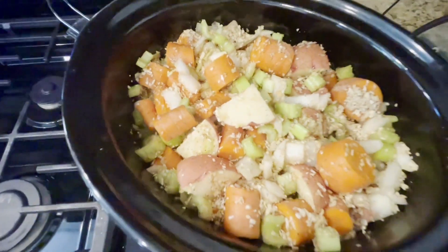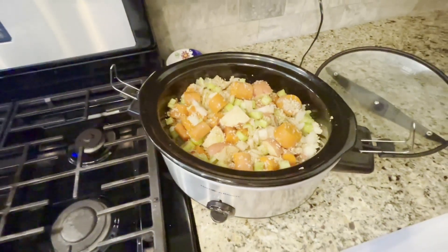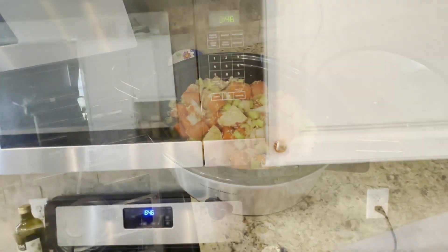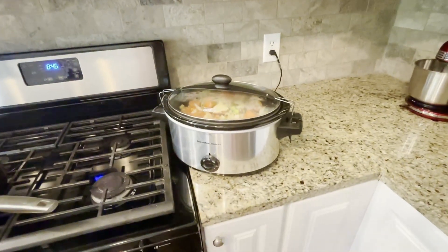Give the vegetables a nice stir so that everything is coated with the seasoning, and that's it. Now we'll cover and seal the crock pot and allow the roast to cook for 10 hours.